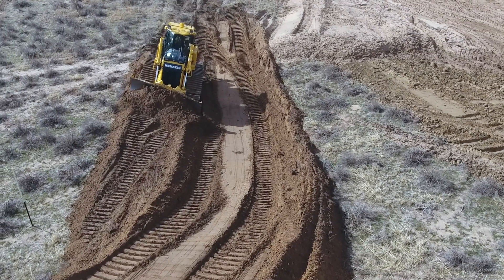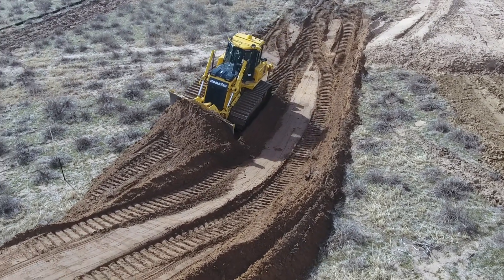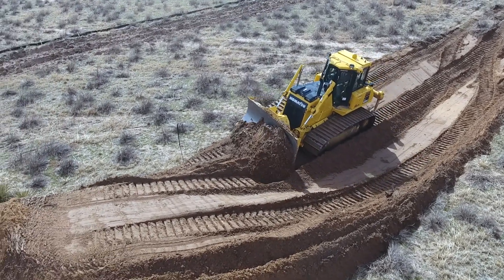Back when we were using eye levels and doing it the old school way, depending on what kind of operator you had, you could build a pad anywhere from five to ten days depending on the cut. Now we're doing it in half that.